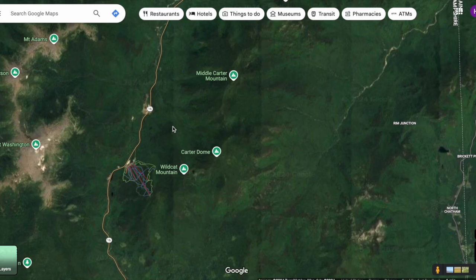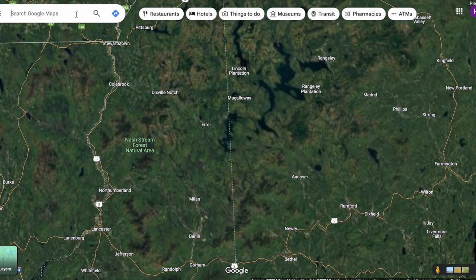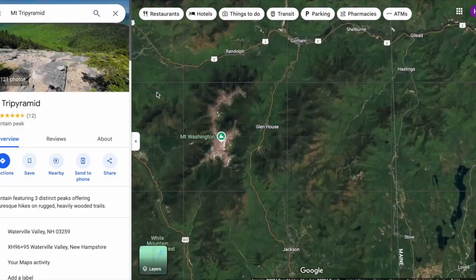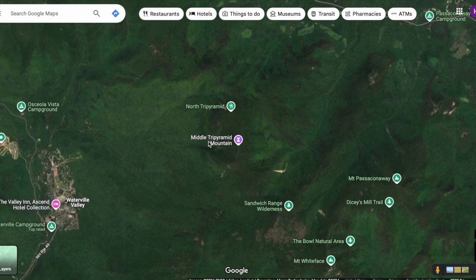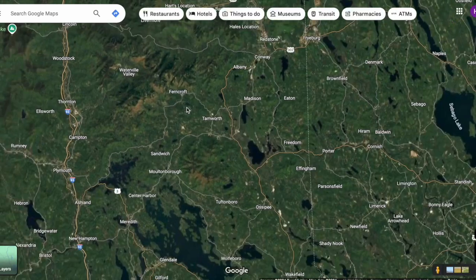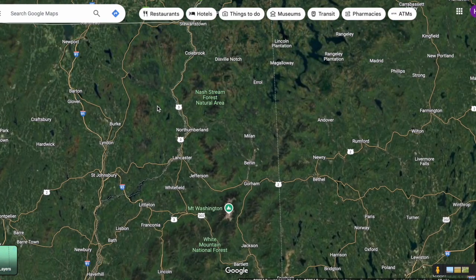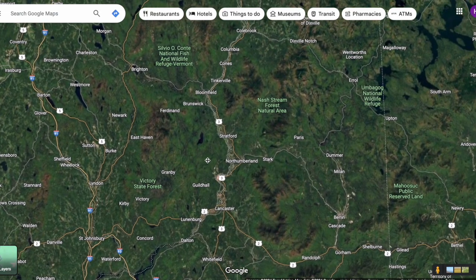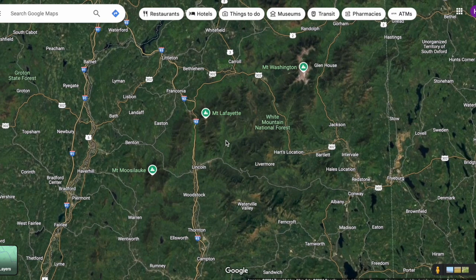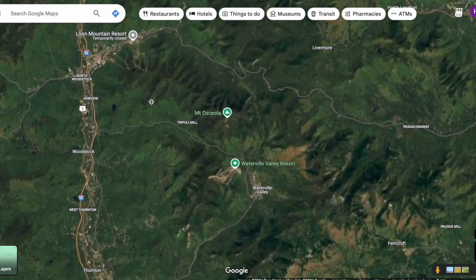We still have to do Carter Dome and the Tri-Pyramid, which is supposed to be absolutely brutal and a little more remote. I really want to knock off as many as I can next summer, which is going to require conditioning. I feel like I've been lacking the endurance and the get-up-and-go. Hopefully by doing a ton of hiking over the wintertime, we'll be in shape for next summer. I was doing a lot of running, but it's a little too much on the joints.